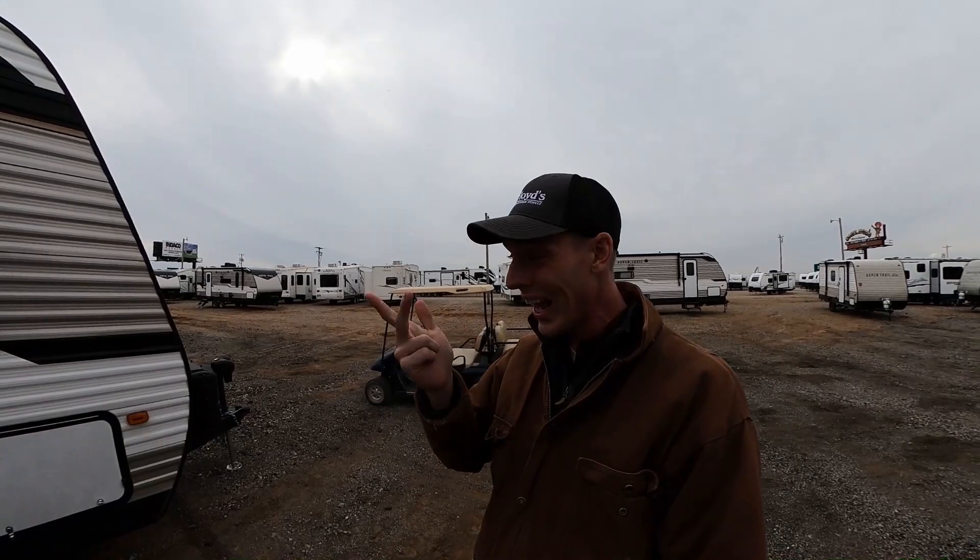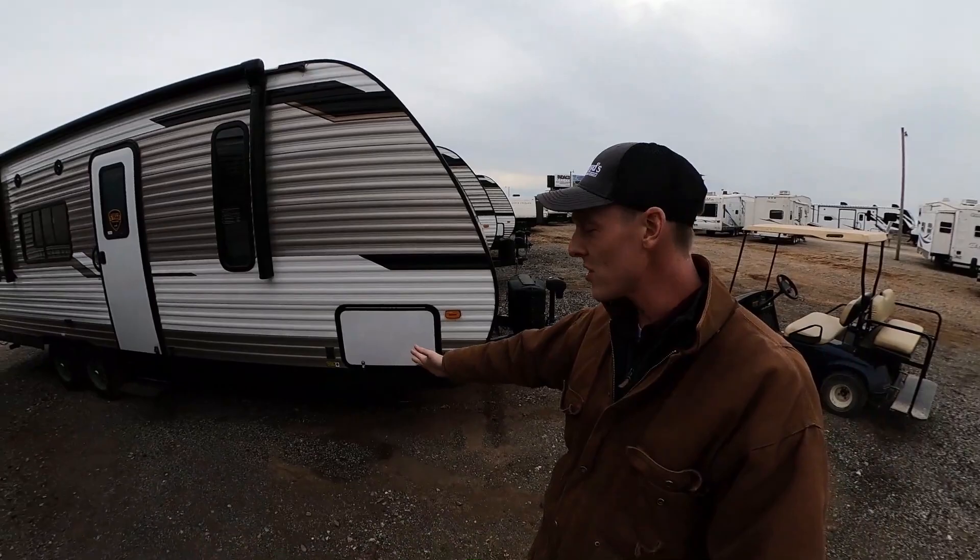And just like that we made it. Right now we're gonna be talking about this Aspen Trail 25BH. This thing is pretty cool because it is very cost-effective, you can sleep a lot of people in it, and it's an Aspen Trail so you know the quality is gonna be top-notch.